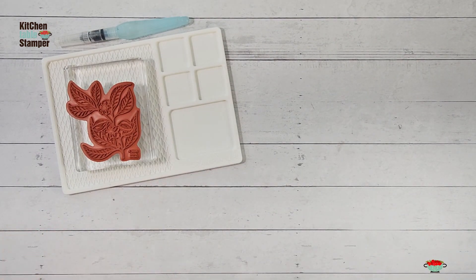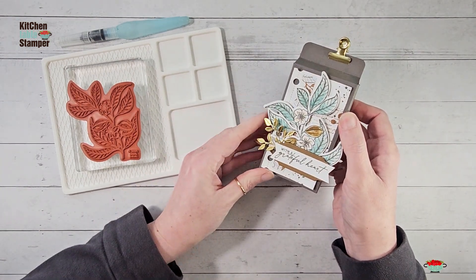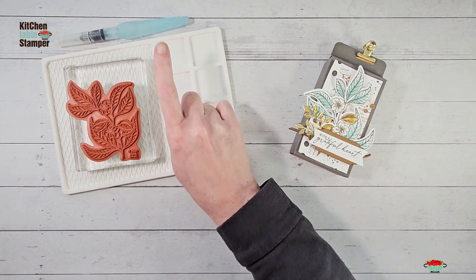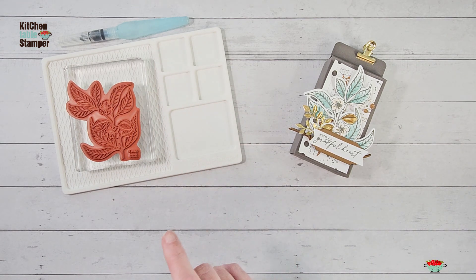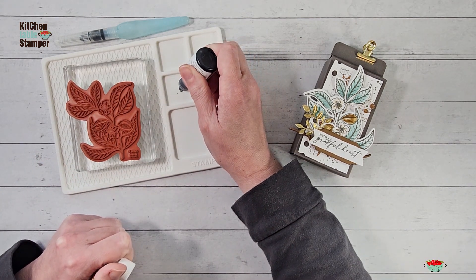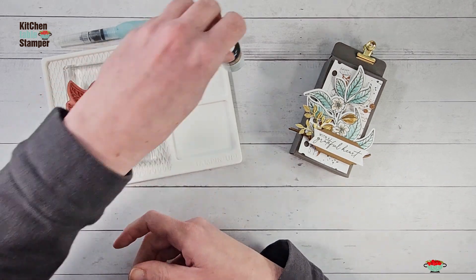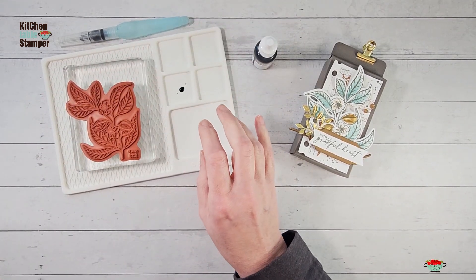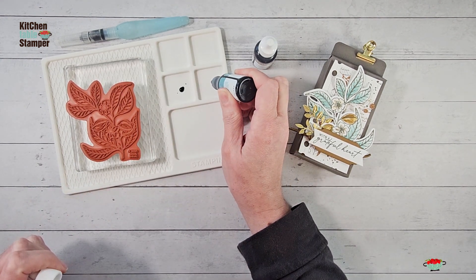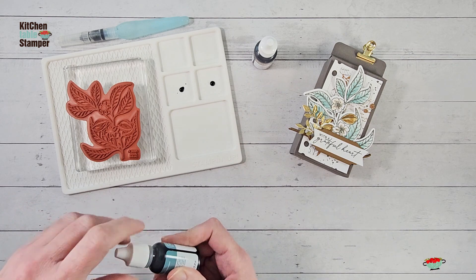Brand new products — let's go ahead and start by stamping our little almond bloom and we're going to color it. We're going to use an aqua painter or a water brush and reinkers for this. I've got my little Stampin' Up palette here — this is part of the pieces that go with the new Glass Mat Studio. You can get the Glass Mat Studio with this palette with your starter kit when you join during celebration, so check out the join page on the blog, it's linked below.